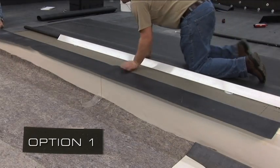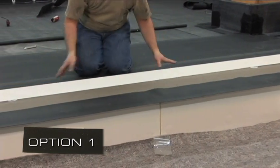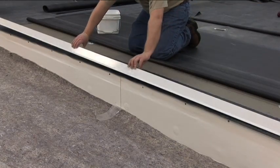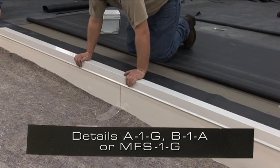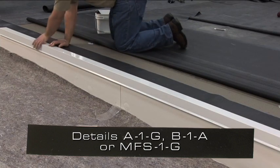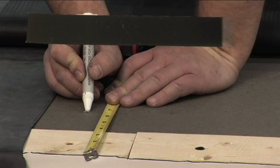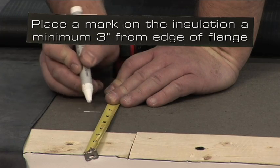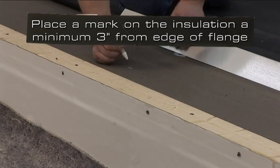Option 1. This option utilizes minimum 9 inch wide rust for adhered, ballasted, and mechanically fastened systems — details A1G, V1A, or MFS1G. Place a mark on the insulation a minimum of 3 inches from the edge of the flange to determine the width of the rust.